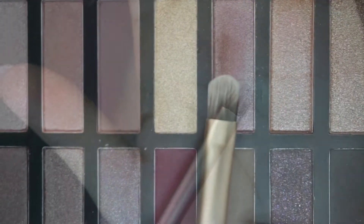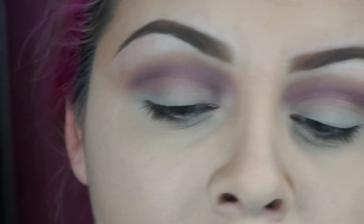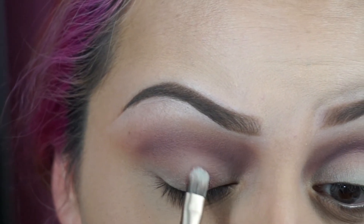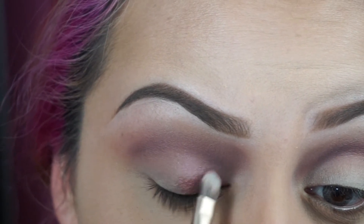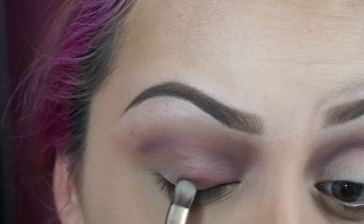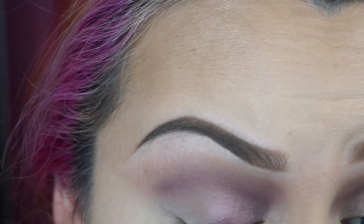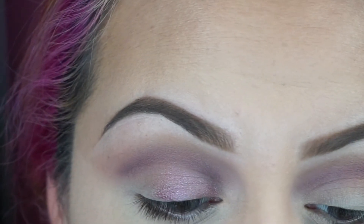With a flat eyeshadow brush like this, I'm going to grab this color right here and apply it wet. I grab some of that color and use my Fix Plus — just spray it. I love my Fix Plus. We're going to dab that on all over our eyelid.